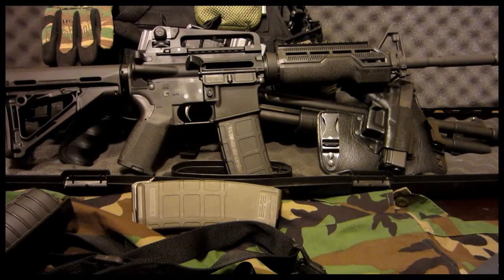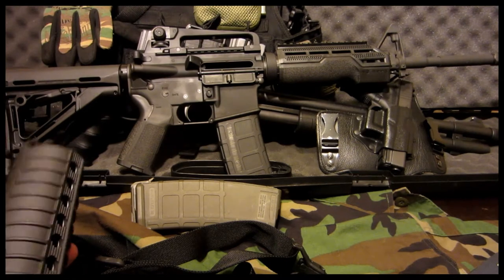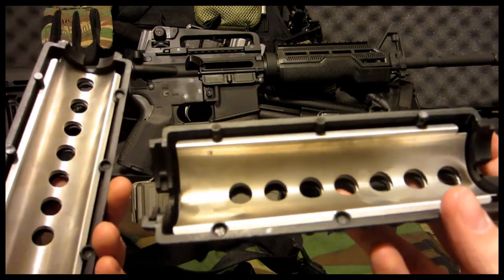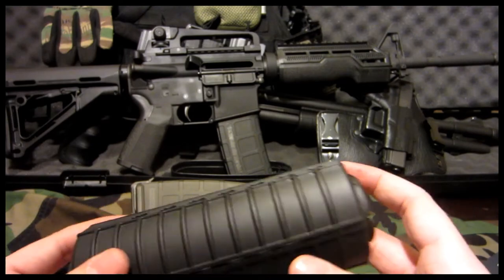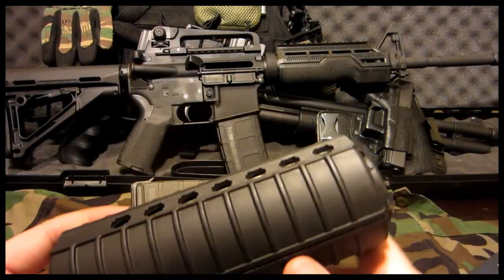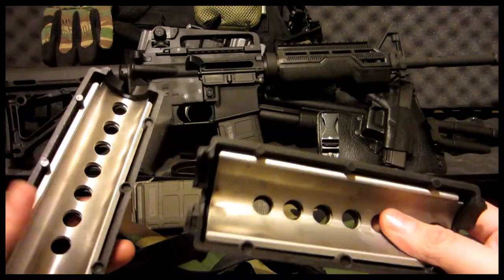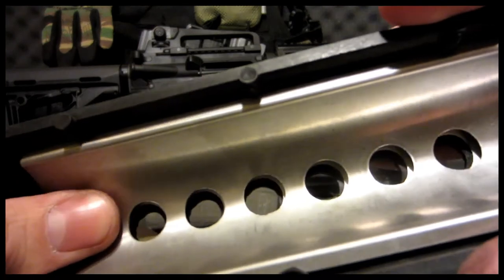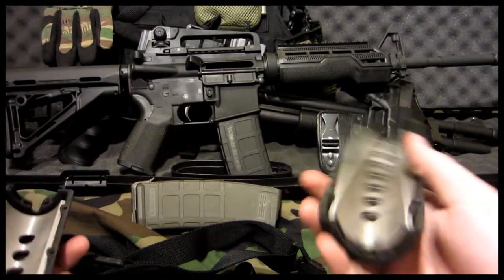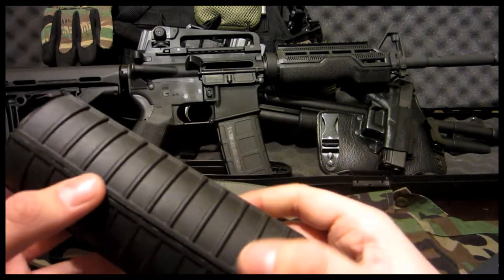Here's the overall look of the rifle. I didn't do an installation video on the AB Arms Mod 1 handguards because it was difficult to keep it in the camera's view while installing them. But you can look up plenty of videos — it would be a lot easier with the delta ring tool to help hold it down. Here are the standard handguards that came with the Stag Arms Model 1. They are pretty decent — they have dual heat shields — but the only problem was I couldn't add a flashlight to the side.